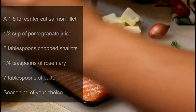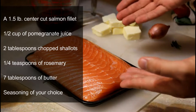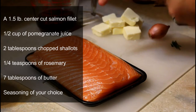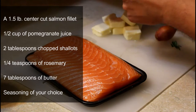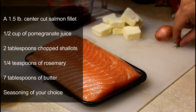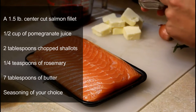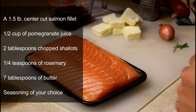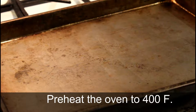Surprisingly, this recipe doesn't call for a whole lot. You're going to need a one-and-a-half pound center cut salmon filet, about half a cup of pomegranate juice, two tablespoons of chopped shallots, about a quarter teaspoon of rosemary, about seven tablespoons of butter, and any seasoning you like. I've been using a French seasoning called Herbes de Provence — I really like that. Go ahead and start by preheating the oven to 400 degrees.